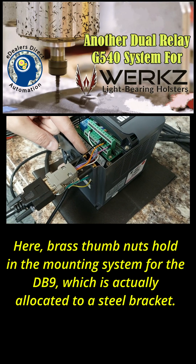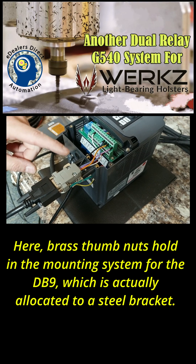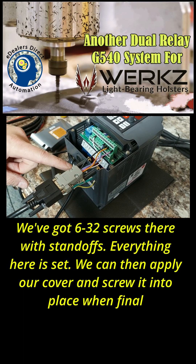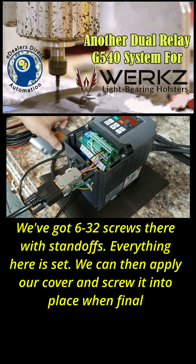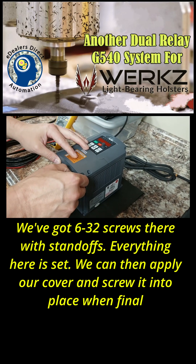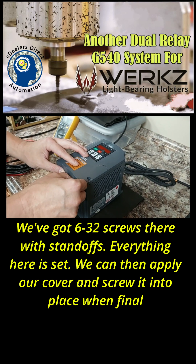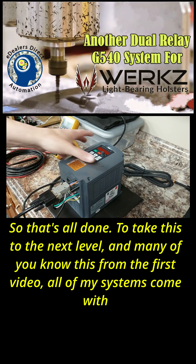These are the brass thumb nuts holding the mounting system for the DB9, which is actually allocated to a steel bracket. We have 6-32 screws with standoffs — everything here is set. We can then apply our cover and screw it into place, so that's all done.